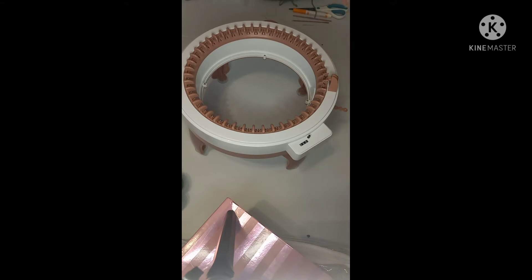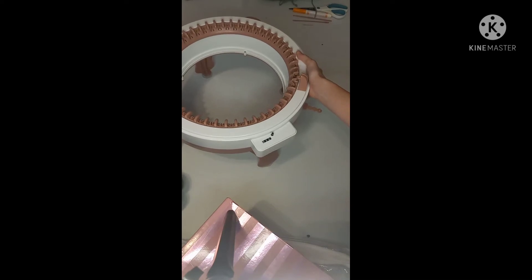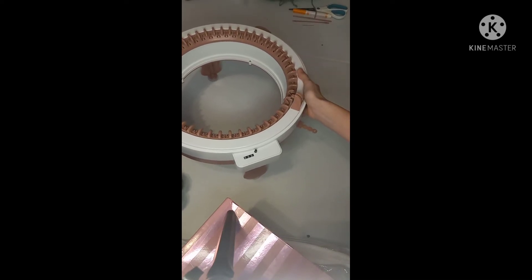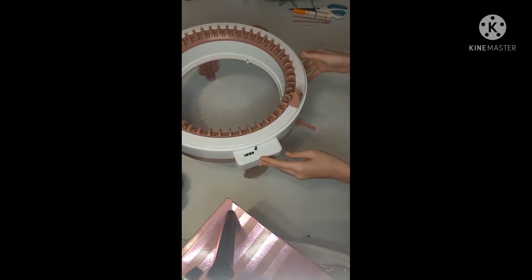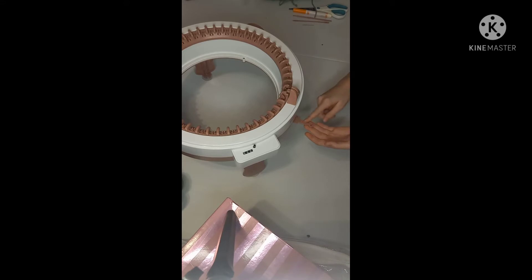Okay, so here's the yarn guide and here's the yarn tension holder. I'm going to be using the tight tension — not the tightest, but the tight setting. There are three tension options: loose, medium, and tight.